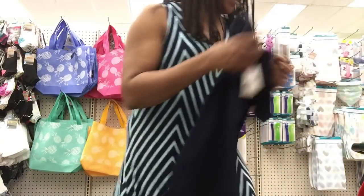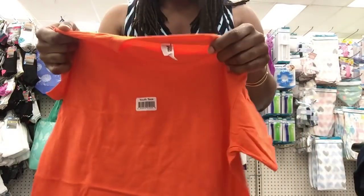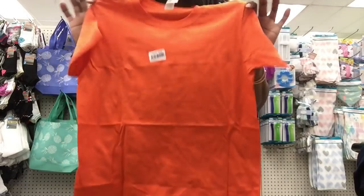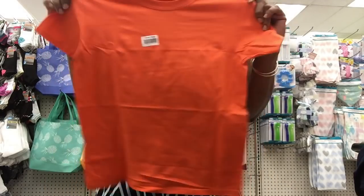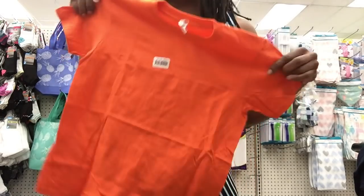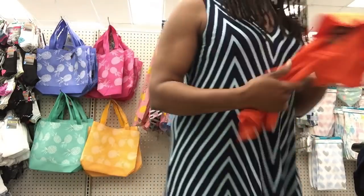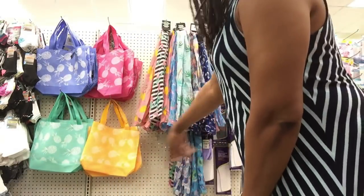I did grab some of the Anvil t-shirts because you can't pass these up for a dollar. Let your kids mess these up when they paint. Some schools tell you to make sure your child brings a t-shirt for art class in elementary school — grab one of these for art class. I just wanted y'all to see that.